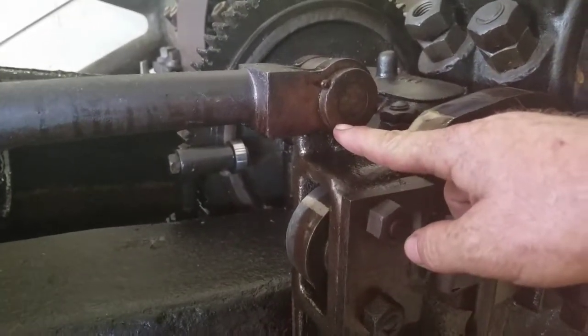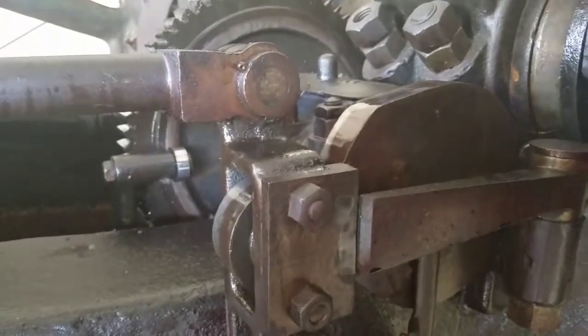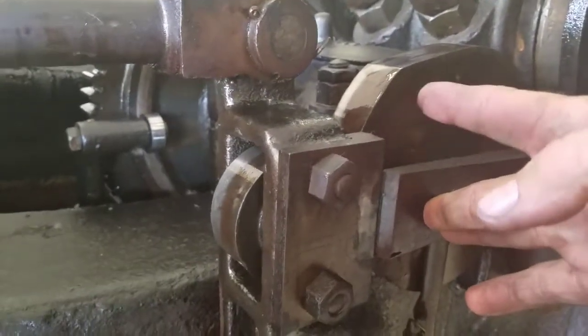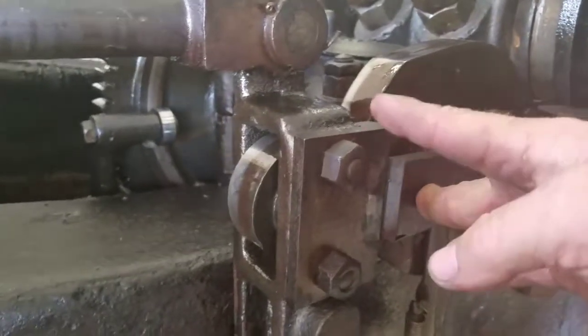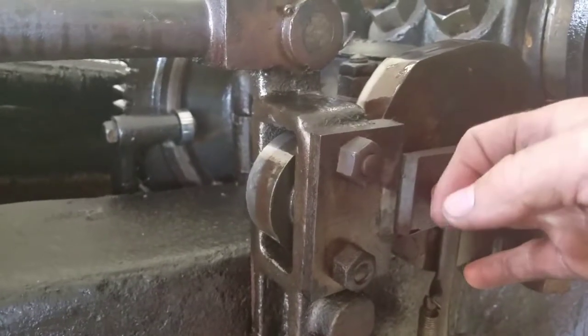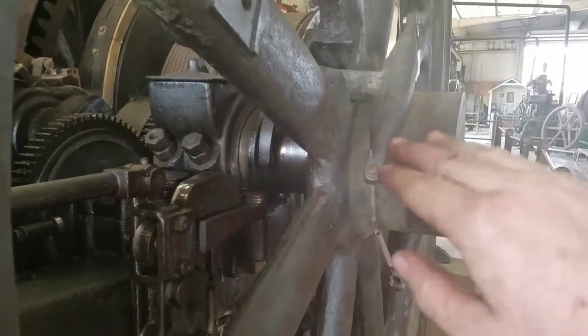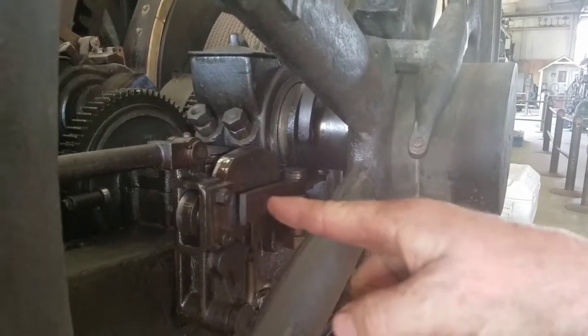This is the pushrod to the exhaust valve. So when the engine goes fast enough and the weight is out, that is in that position and the exhaust pushrod cannot move back. Right now the cam is at the exhaust valve open position. But if it goes back and this is in, the exhaust valve will stay as if the cam is open. The pushrod holds the exhaust valve open. So as long as the weights are out and that collar is back, that locks in, and the engine will just rotate with the exhaust valve open.